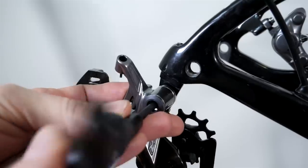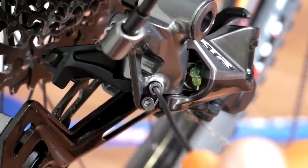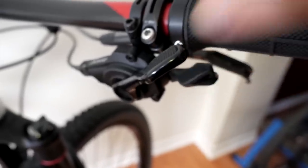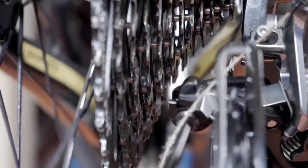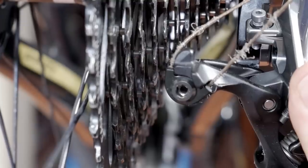8 to 10 Nm torque on this bolt. To adjust the limit screws use a 2 mm Allen key, and just like Eagle, line up that top jockey to the outside of that first cog of the cassette. Make sure you're on the highest gear on the shifter. Then use a 4 mm Allen to route that inner cable onto the stop. The inner cable pretty much wraps around the bolt — and here it is.